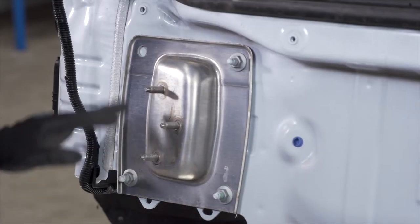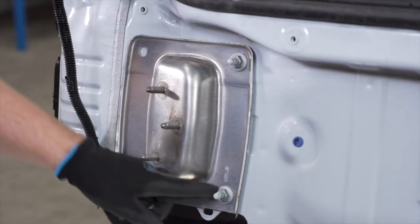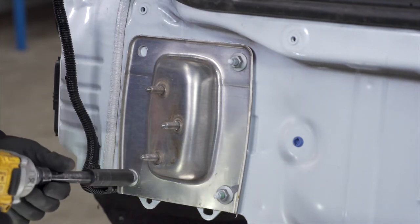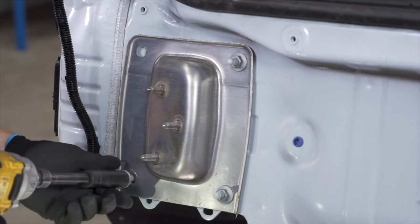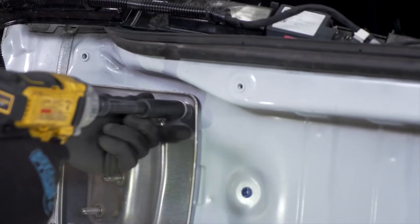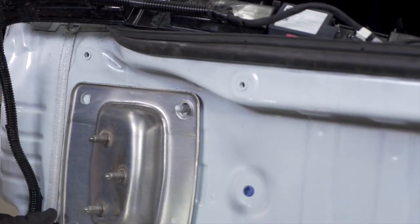Now we're going to remove the plate on the driver's side, held in by these three nuts, also using a 15 millimeter socket. We'll repeat on the other side.